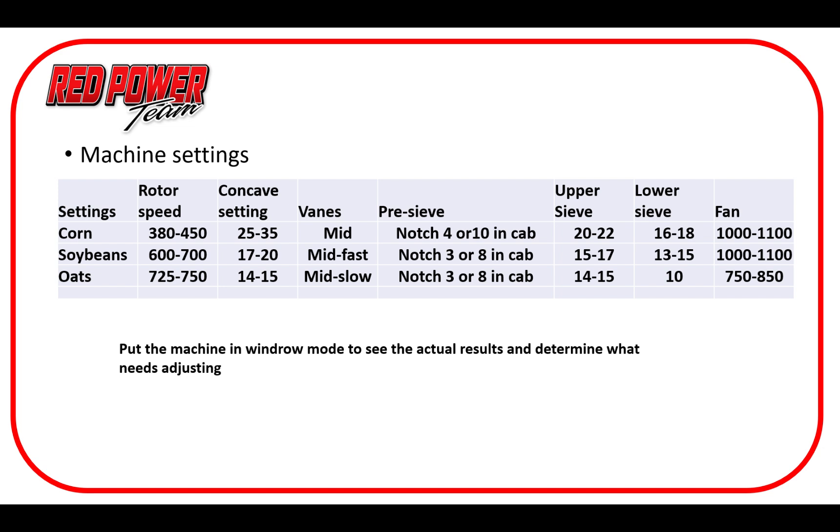Moving into soybeans: rotor speed of 600 to 700 RPM, which is good. Soybeans have very little moisture variance, but for 9-percenters versus 14-percenters, occasionally we'll get down to the 550 range. These are good starting points. Concave: 17 to 20, depending on head size, how they're feeding in, and how green they are. Veins: mid, maybe fast, depending on moisture. Notch three on mechanical adjust pre-sieve, or eight on in-cab. Upper sieve: 15 to 17 range, maybe tweaking up to 18 in really good beans. Lower sieve: 13 to 15 — again that two-number differential. Fan speed around 1000 to 1100, depending on crop mat moisture and how dry the stems are.